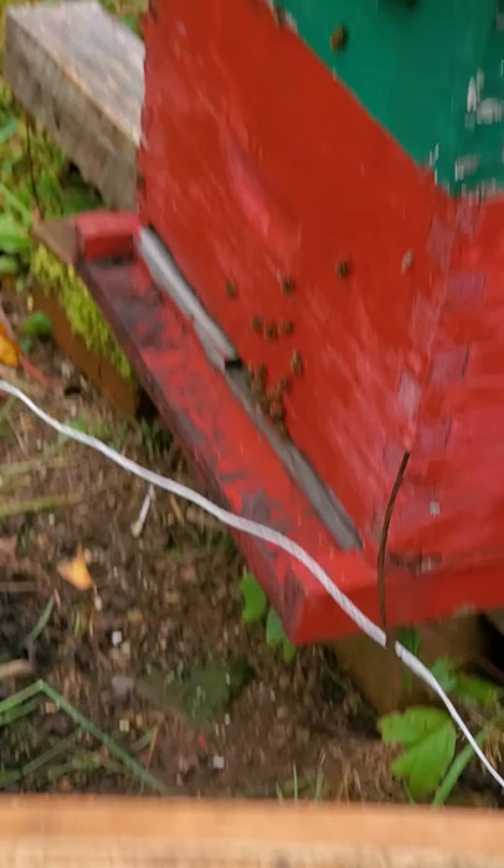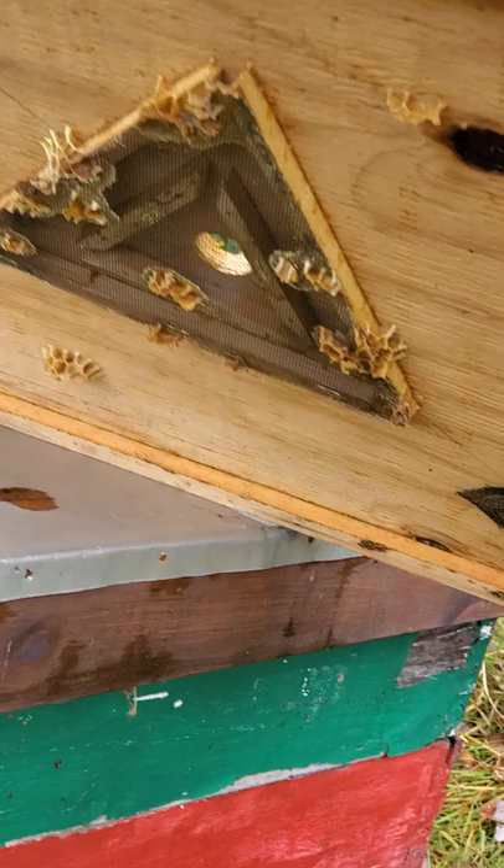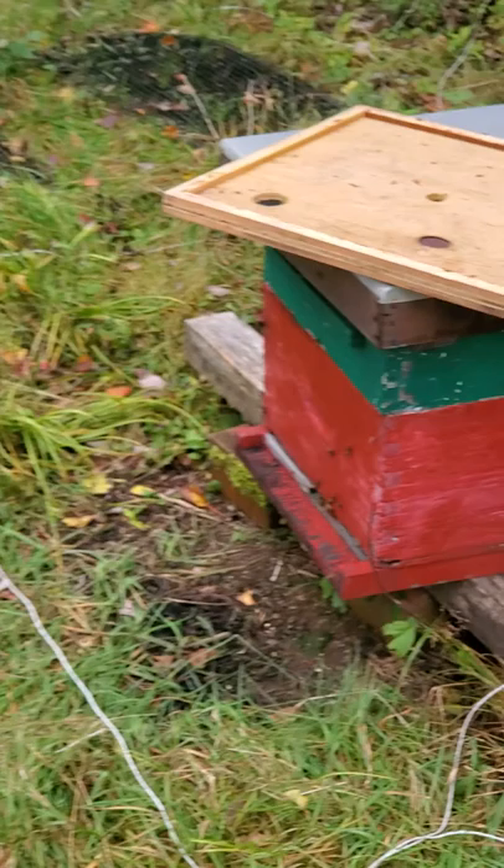It was on top of that green one and that box, and another one that's in the garage. They were on top of it and it sets like this. The bees can come down from the top, they go in those two holes there, they go in through the screen holes, and then they go out through the triangles — and they can't get back up to get to their honey.